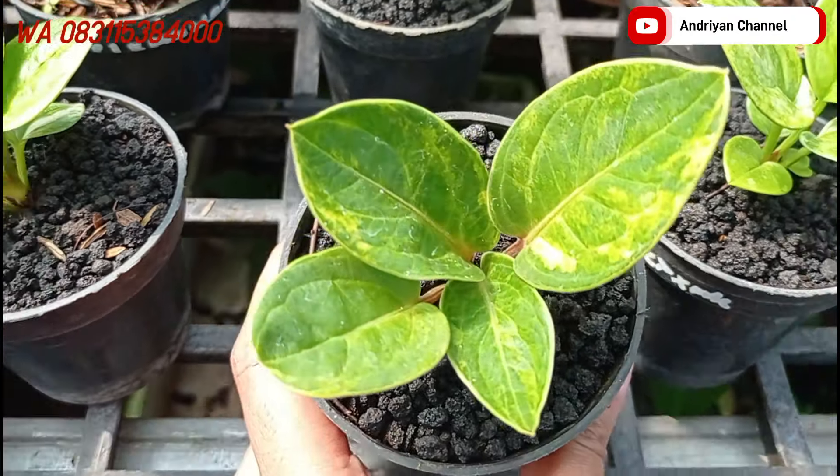Di sebelahnya ada varian jemani cobra. Kalau tulang daun bawah itu warnanya merah, kalau di atas ini agak kehitaman ya. Dan ini variegata. Untuk yang satu ini cukup di harga Rp150.000.